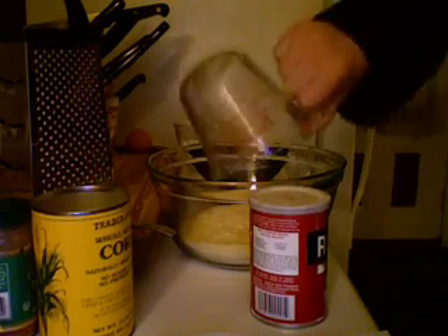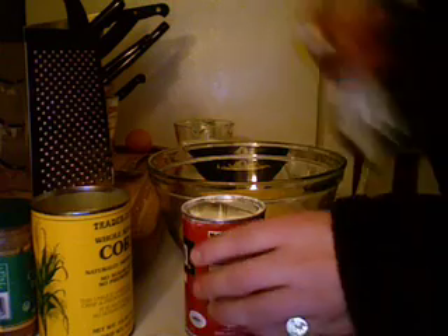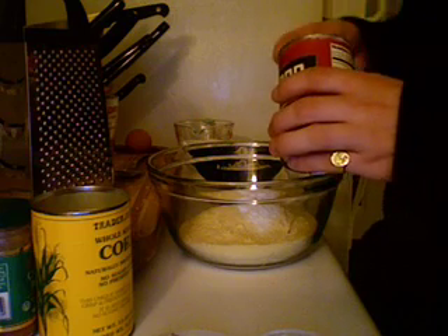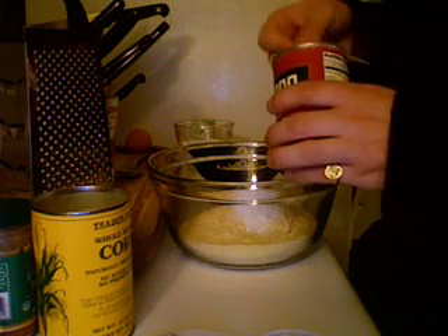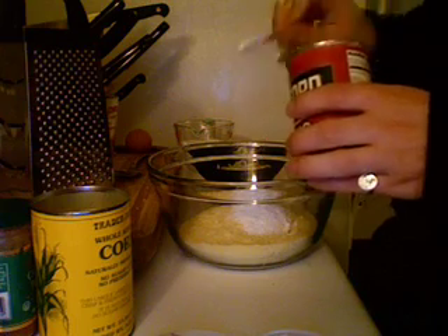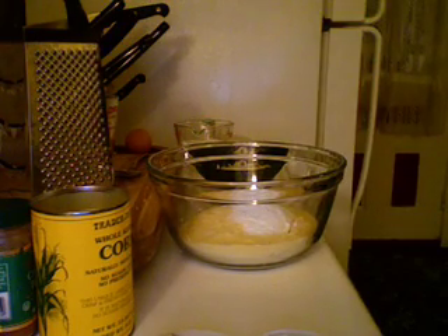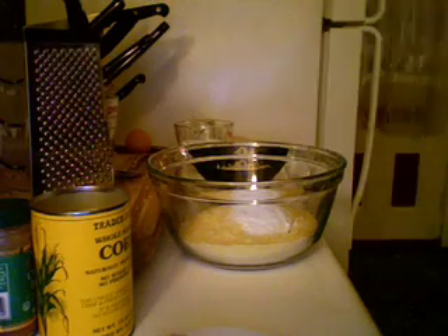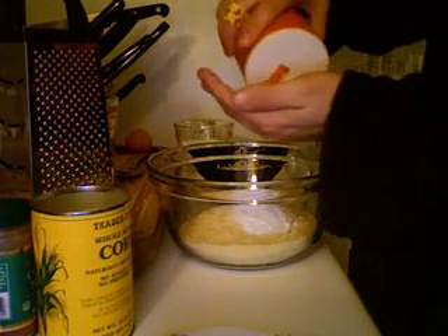We're just going to take a bunch of stuff and stick it in the bowl and mix it all together. First of all, we're going to take two cups of corn flour. Then we're going to take three teaspoons of baking powder — one, two, three. Then we're going to take half a teaspoon of salt, or a teaspoon or so — a decent amount of salt.